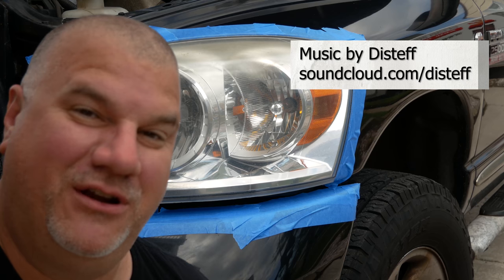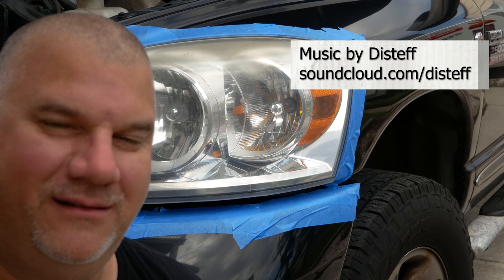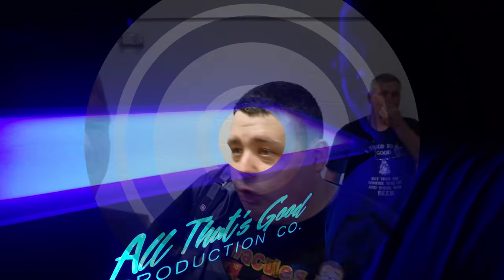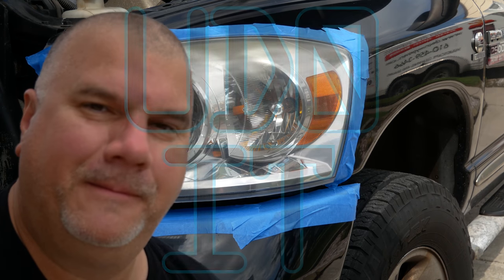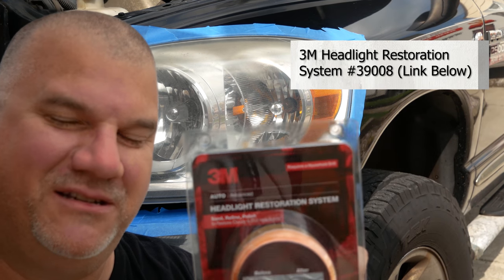Say this is John when you do it. In this video, I'm going to show you how to restore this headlight here on You Do It. Not the other headlight. I'm using this kit here from 3M — it's a 3M headlight restoration system.